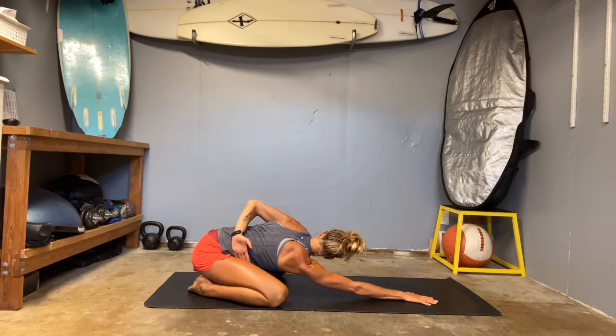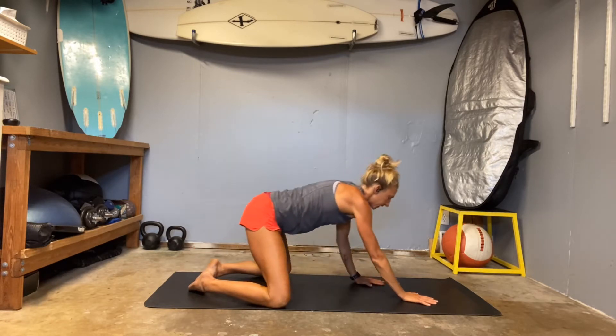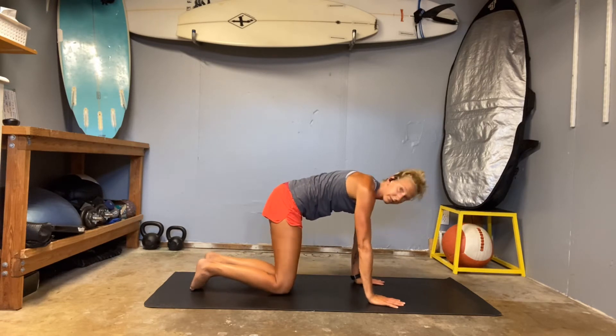Rotate that left shoulder up so you can push into the right elbow — feel that stretch behind the shoulder blade, through your armpit, and down your spine. Then release. Come up to your hands and knees; we are going to be working from a hands-and-knees position for a little while.